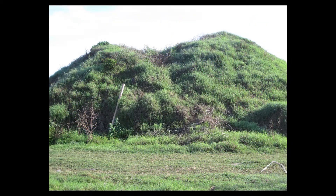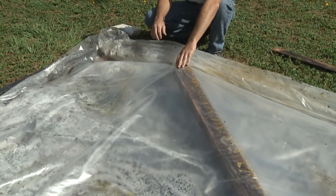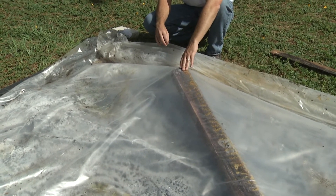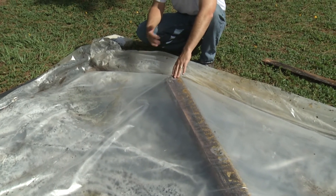What this plastic is going to do is trap the sun's light and turn it into heat. It's going to raise the temperature of the soil to cook all the bad organisms in there — like fungus, bacteria, and weed seeds — and it'll sterilize it so you can reuse it.